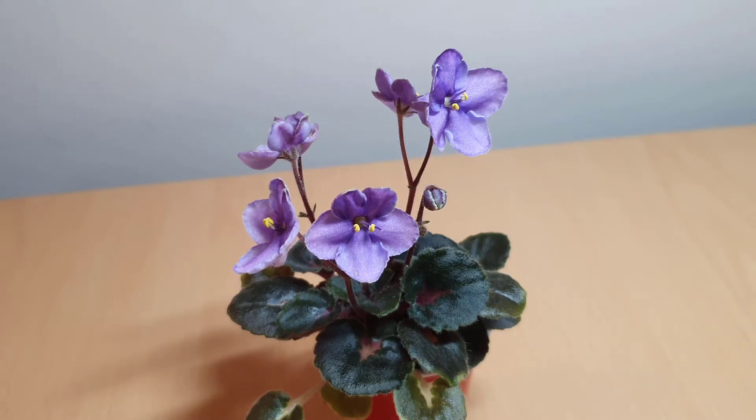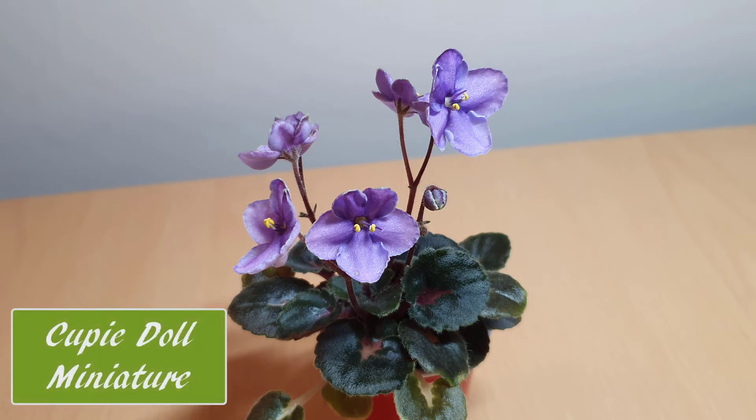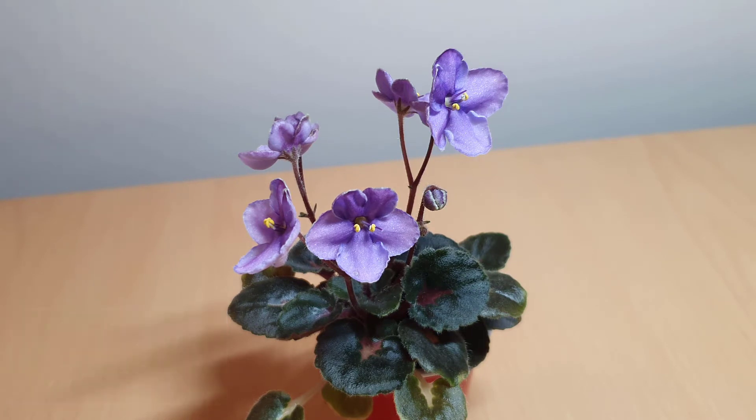Hi everyone, thanks for coming to pot about with me today. I'm just going to do a quick video on one of my African violets which is in bloom. It's a miniature vintage variety called Cupie Doll. I've had the parent plant for about eight to nine months now, and it's taken a very long time to get the conditions right in order to get it to bloom, but I've managed to do it and I'm quite happy with the plant.